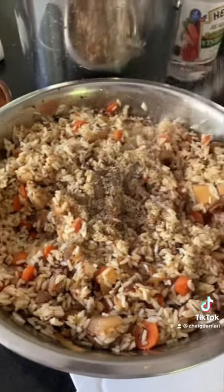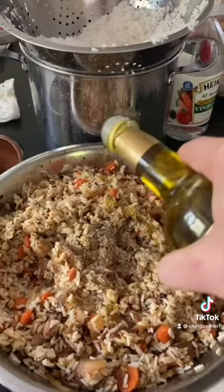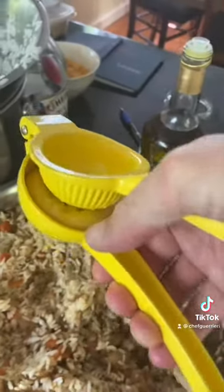A little garlic powder, onion powder, crushed with olive oil, lemon juice.